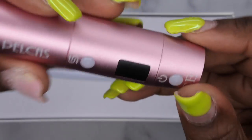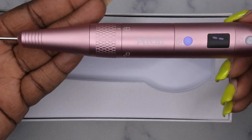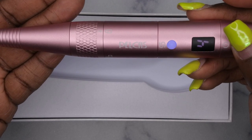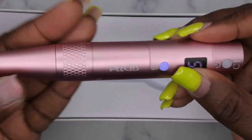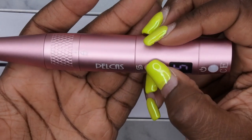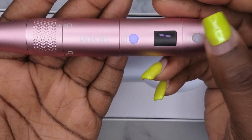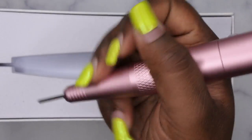Down here we have the power button. I have to hold it to turn it on — and it's pretty quiet actually. When you press it, it increases the speed and it has five different speeds. This is the fastest that it goes. The blue light lets you know it's going forward, and when it's red it's going in reverse. This button at the bottom gives you the different speeds, and when you hold it and press it down, it turns it off — really nice, simple, sleek design.